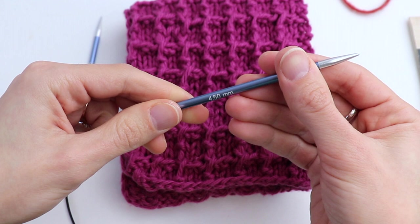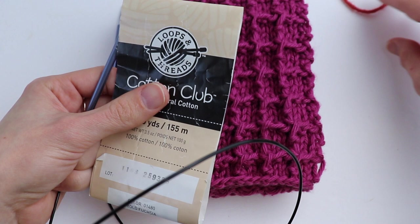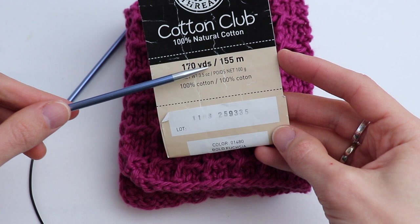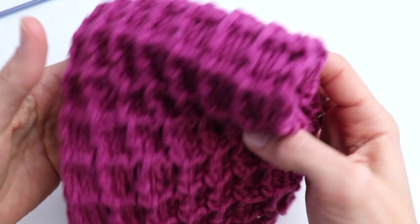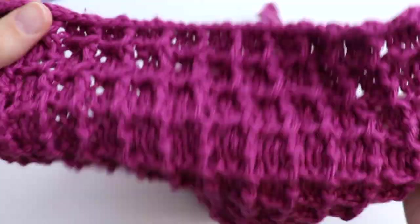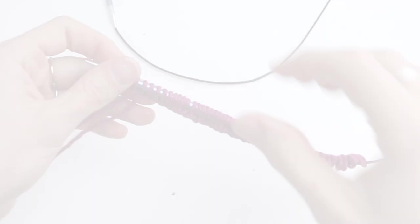I was using 4.5 millimeter knitting needles and 100% yarn from Loops and Threads called Cotton Club — 155 meters per 100 grams — and it is medium worsted weight yarn. Actually any yarn will be fine. I'm using cotton yarn because you can wash it later and it will stay like new.